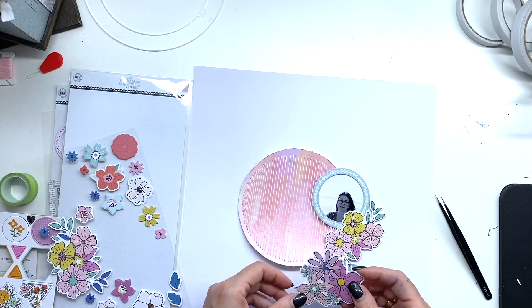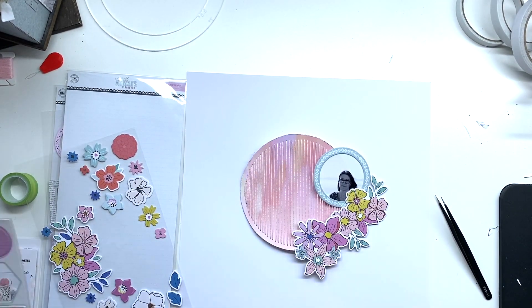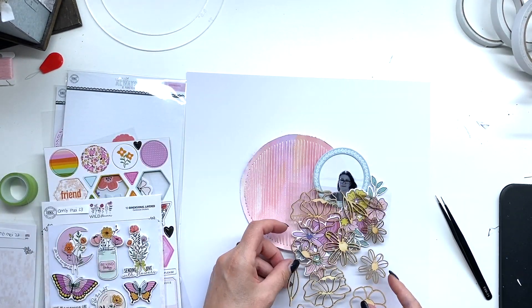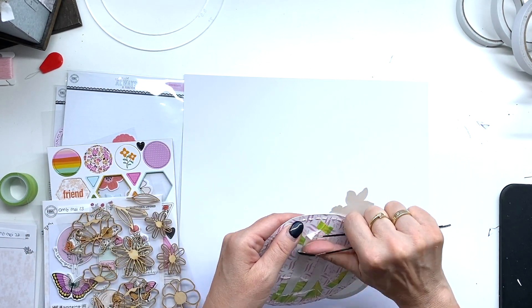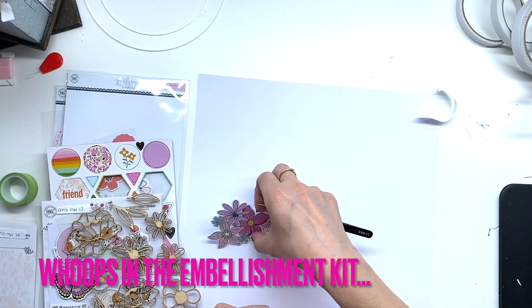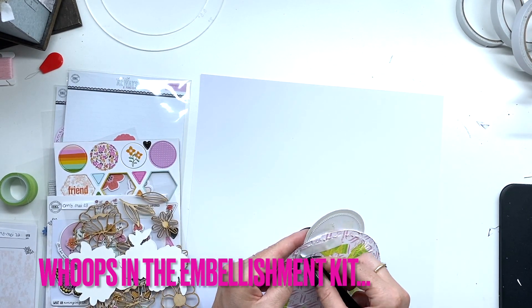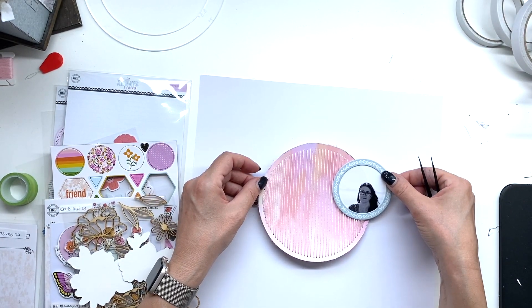The flowers in the February kit are gorgeous and I had to use them. The May embellishment kit and May main kit also have great embellishments — those wooden flowers are in the main kit and they are so pretty. I thought it would be nice to have a bit of a wood accent in the layout.